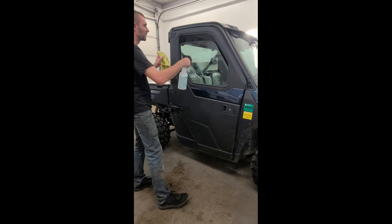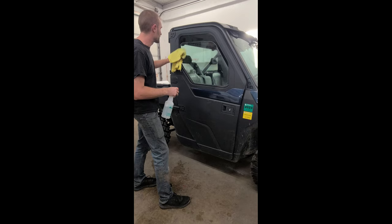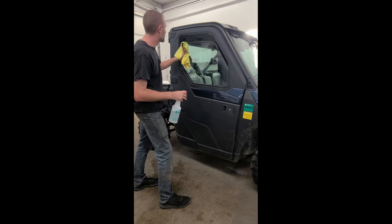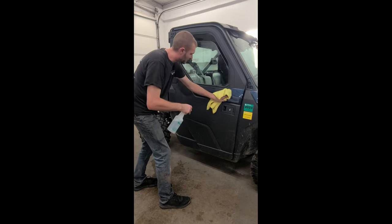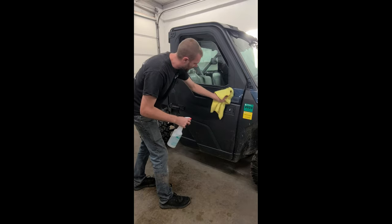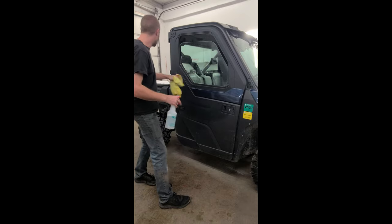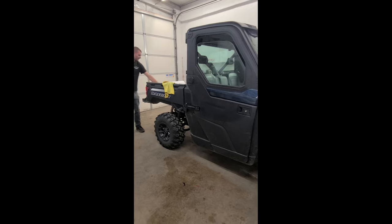Now I'm going to clean the outside of the window. We're going to use the outside of the window as our peel board where we place the tint before we stick it on the inside. I'm going to clean the frame — anywhere that the window tint could potentially touch. If your machine is really dirty, you might want to wash it with a pressure washer before doing this.